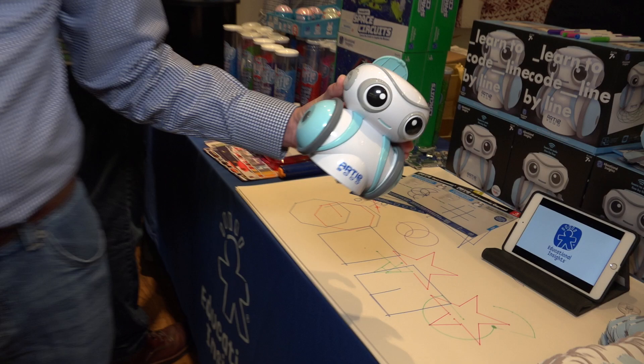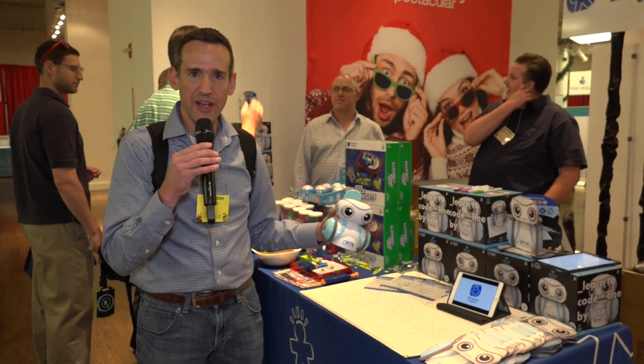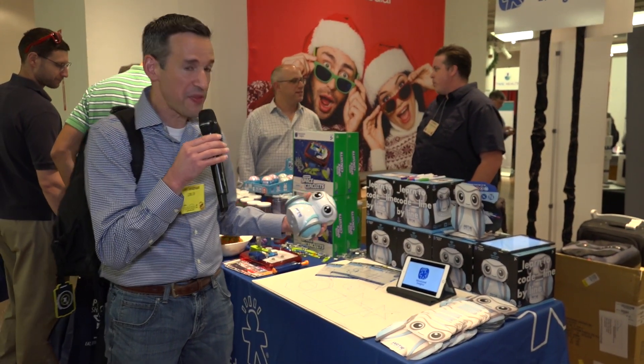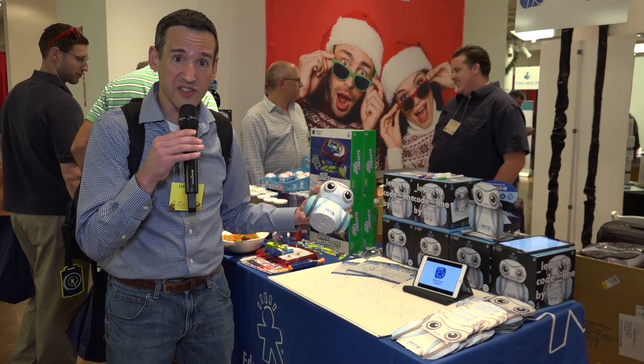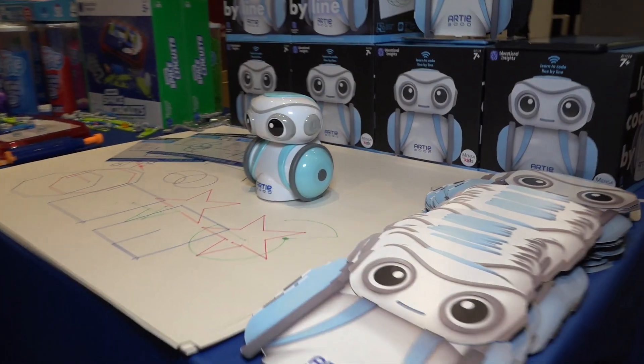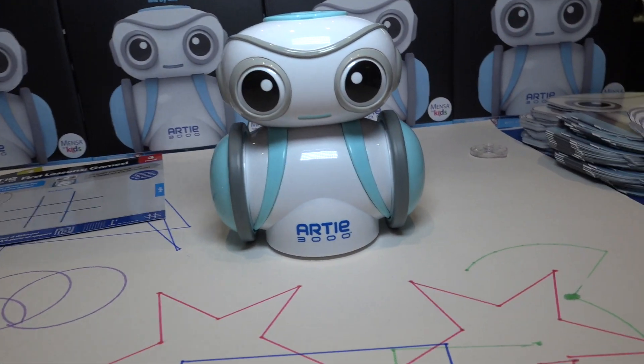What's neat is that you can programmatically control him with seven different programming languages. It starts off with some of the easy stuff like Scratch and things that kids are using, but then it can go into Python and Java as well. So as the kid gets older, you can start using more advanced programming languages to have him move around and draw on paper.